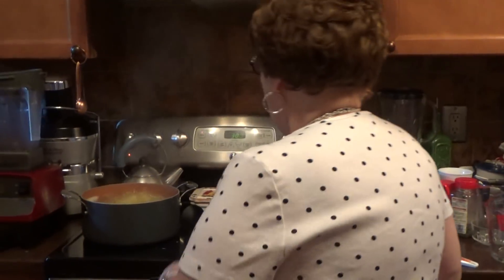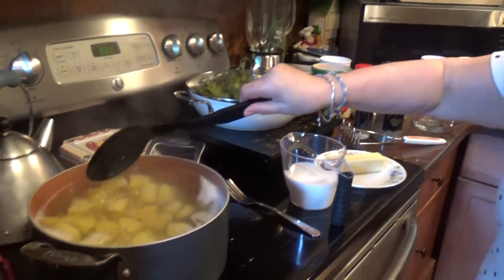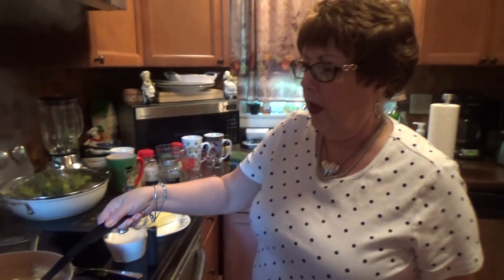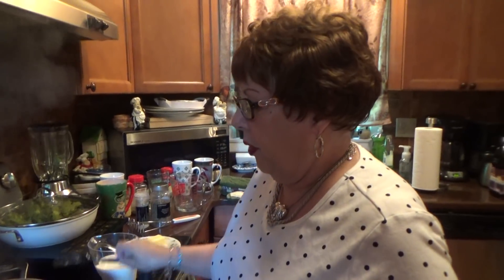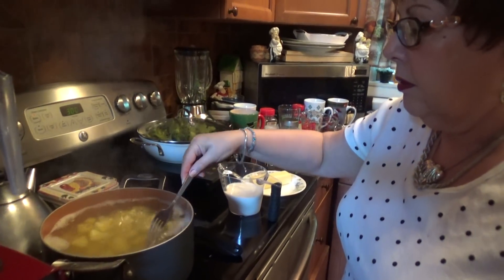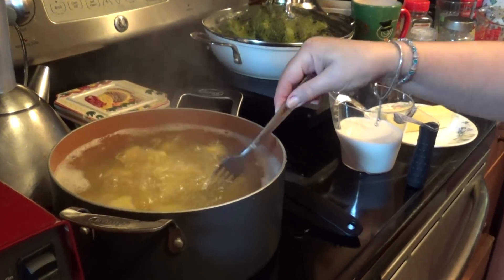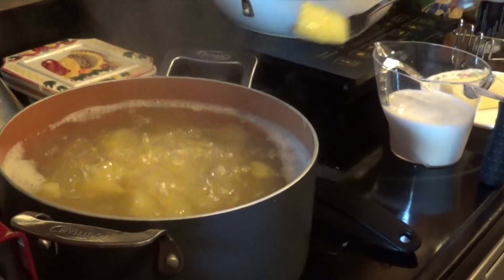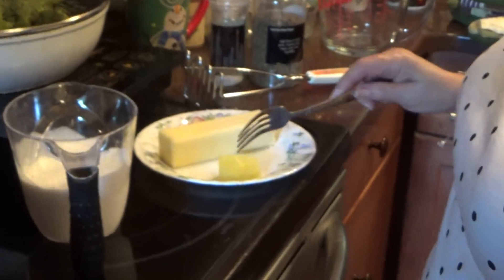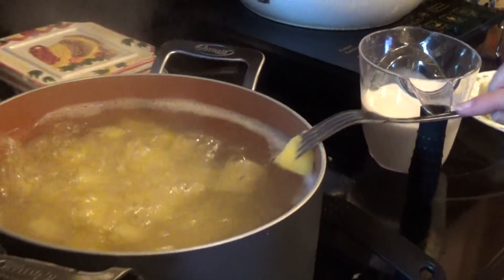Let me tell you what I did here. I took six medium Yukon Gold potatoes, cut them up, and I'm boiling them right now. The way you know they're done is you take one here — it's hard to get with a fork right now. And if it cuts easily, that means it's ready to mash. So let's put that back in there.